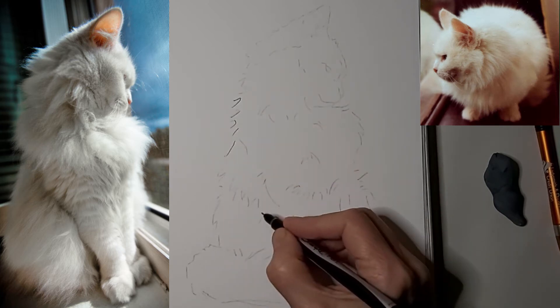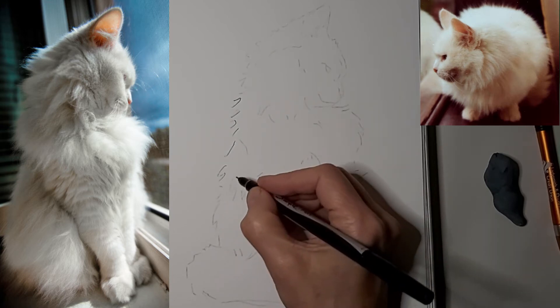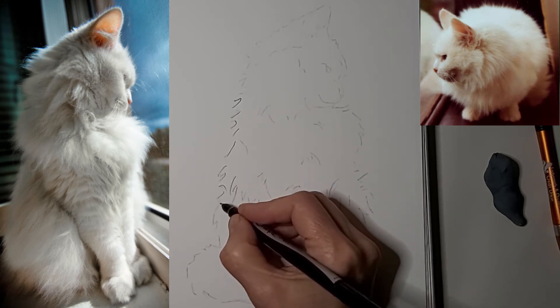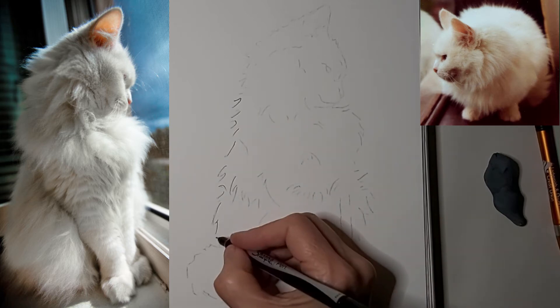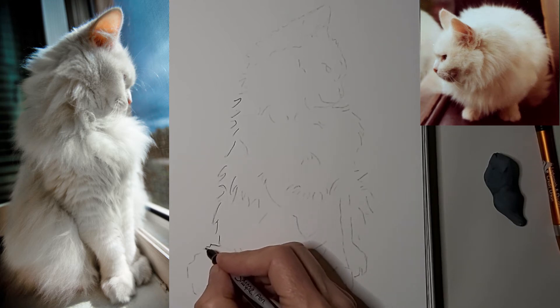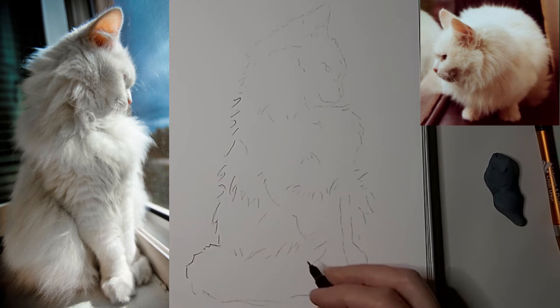I'm just getting a feel for it as I go, letting my gut tell me which lines I want to keep. I'll still be able to see the pencil lines a little bit. I want to make sure I preserve my original drawing, and I love the look of pen and watercolor.